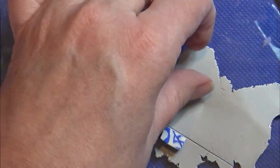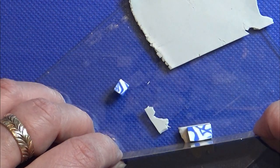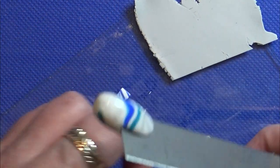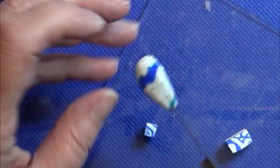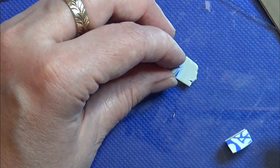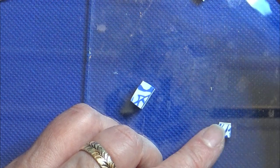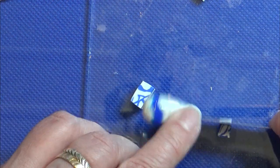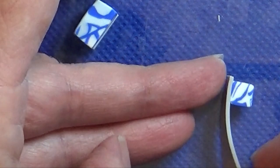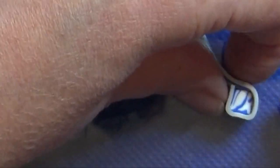I rolled out a piece of gray clay on setting 5 on my pasta machine. First I'm going to make a bottom square for the planters, then I'm wrapping the planter with a piece of clay that is a little taller than the scrap clay I have here.